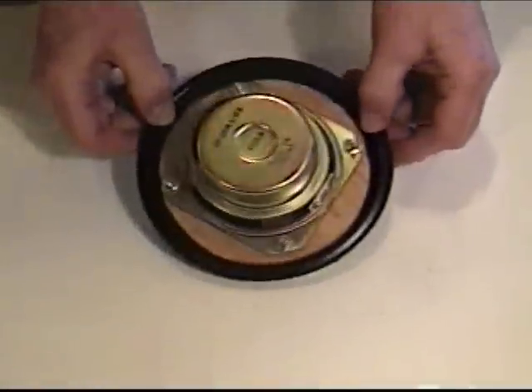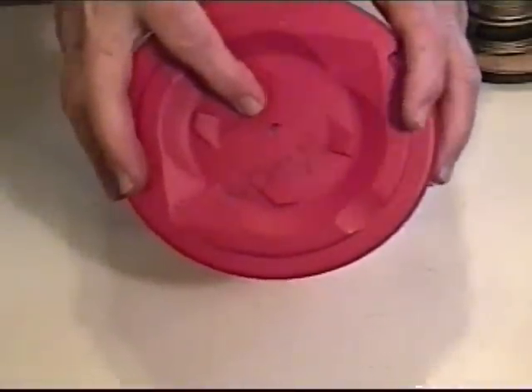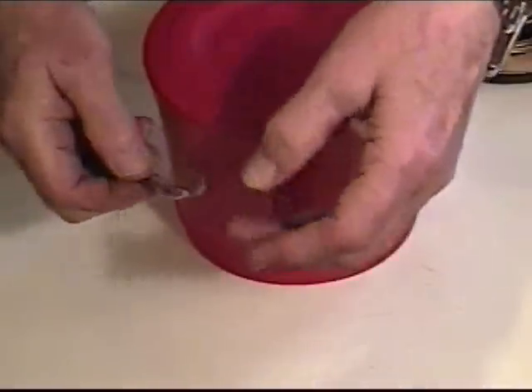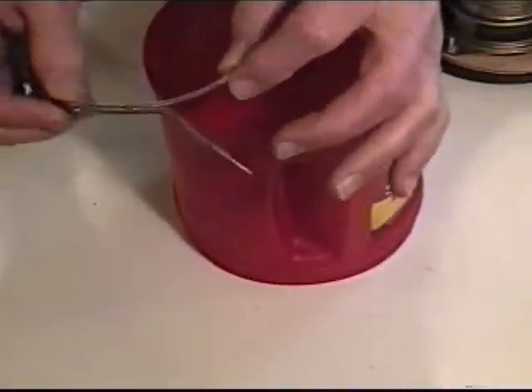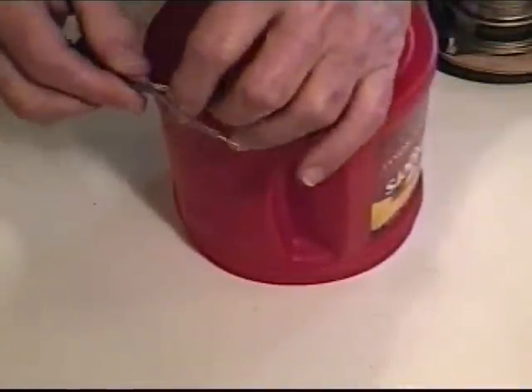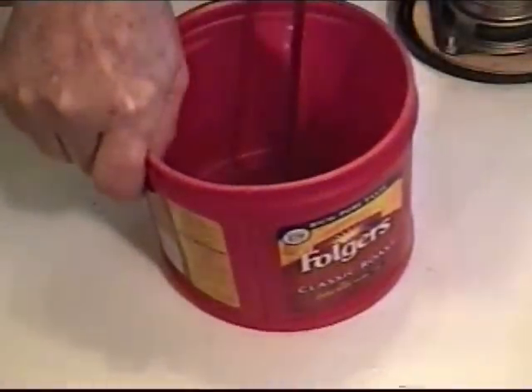Alright, we've got our speaker firmly mounted into our baffle board as you can see. We have to make a modification to our enclosure to run our speaker wire. I've drilled a quarter-inch hole in the bottom and I'm going to run our speaker wire through it. This is an ordinary zip cord — speaker cord. One side has a white stripe and that's the positive side. You want to make sure you get that attached to the positive terminal on both the speaker and your amplifier.